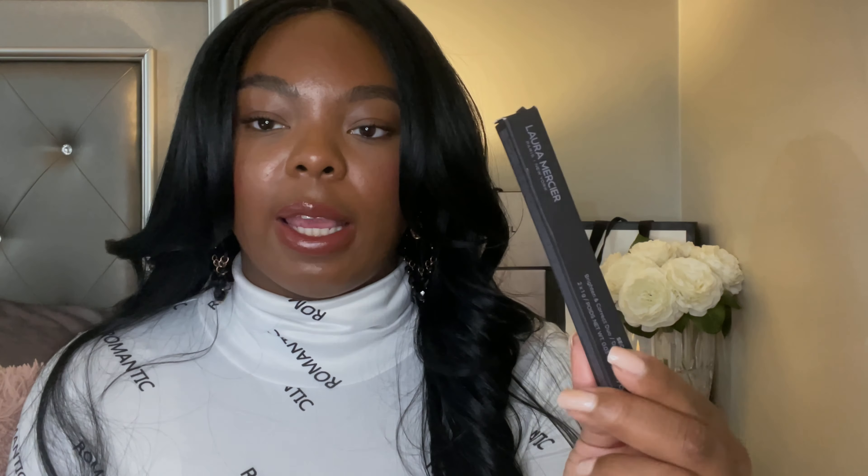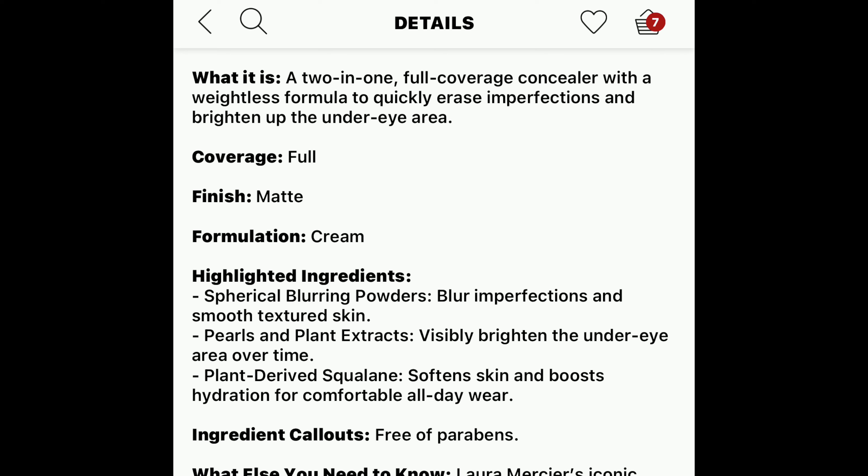This retails for $32 and it comes in 16 shades. When it comes to concealer I'm very very picky, so lately I've been pushing myself to try other concealers. Right now I just stick to three: my G1 She concealer, my Urban Decay, and my Dior one. I have very creasy under eyes so I pretty much stick to whatever works.